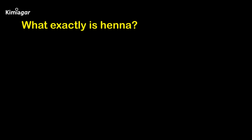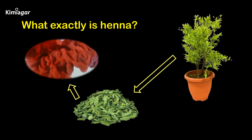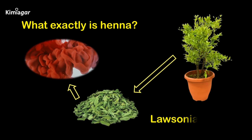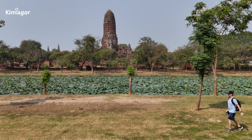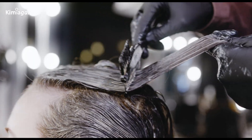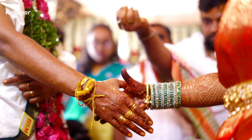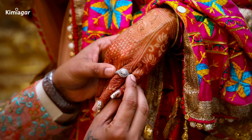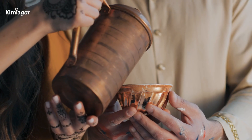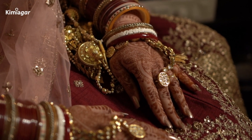So what exactly is henna? Henna is a natural dye made from the leaves of the henna plant, scientifically called Lawsonia innermis. This plant has been used for over 5,000 years across cultures for body art, hair dyeing, and even medicinal purposes. Think of the stunning bridal designs in Indian subcontinent weddings, or the elegant patterns in Middle Eastern celebrations. Henna is all about beauty, joy, and heritage.